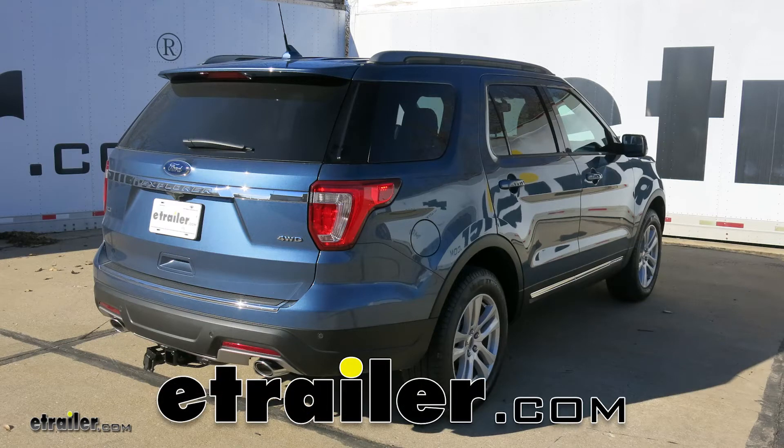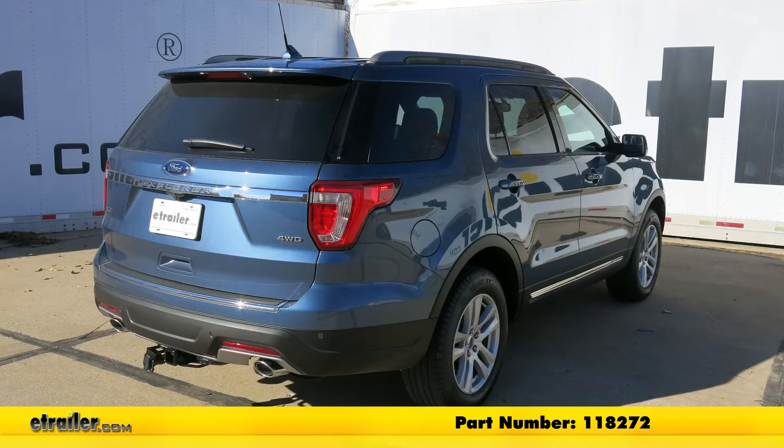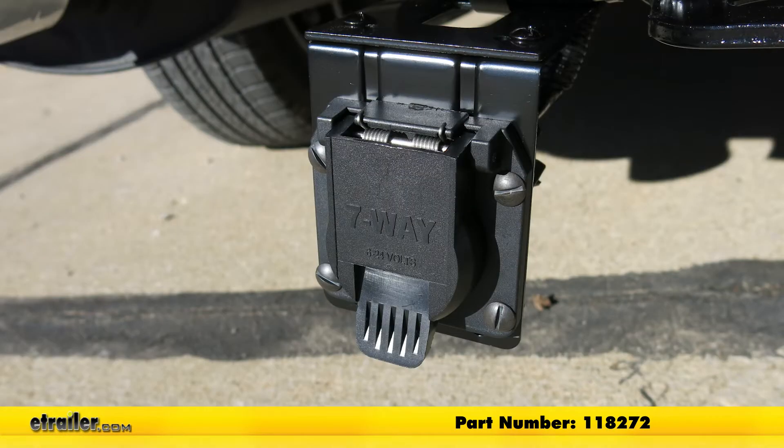Today on our 2018 Ford Explorer, I'm going to show you how to install the Curt T1 vehicle wiring harness for factory tow packages with 7-way trailer connector, part number 118272.